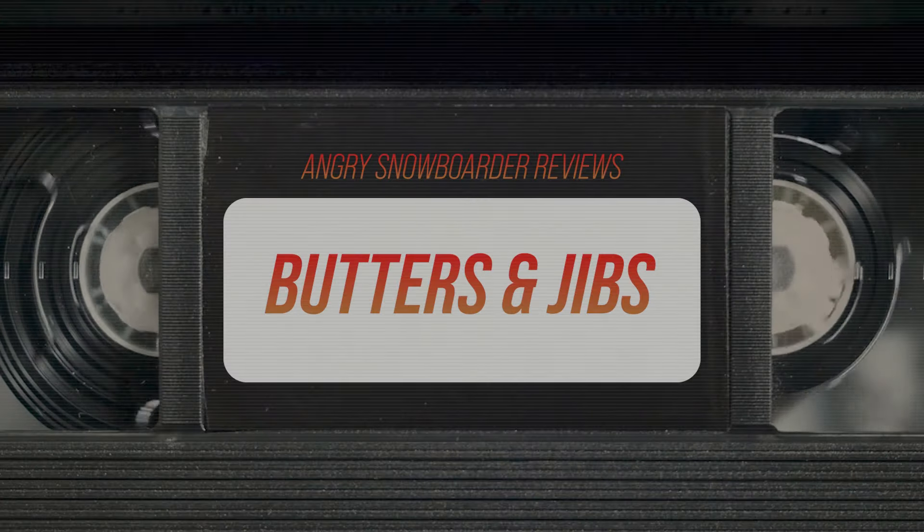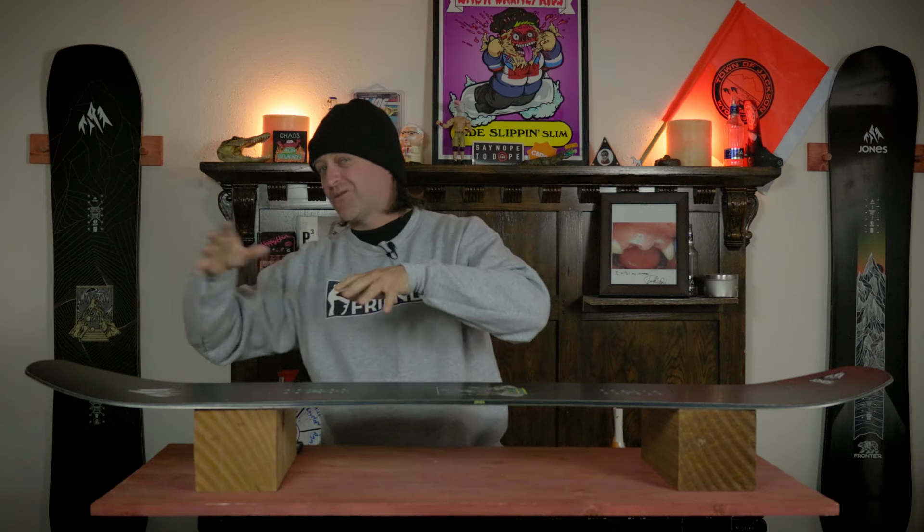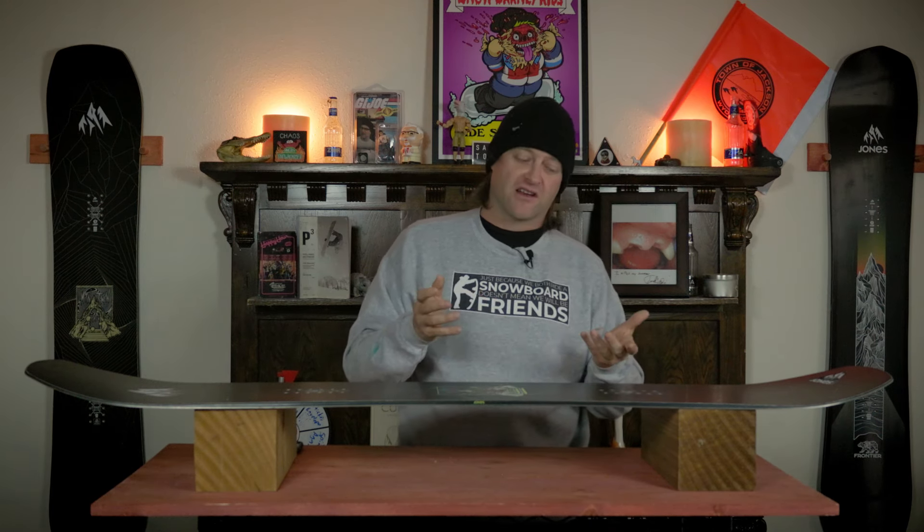Is it a super easy board to butter? No. They've added basalt stringers into it, so it takes a little bit more effort to engage the nose or the tail when you're buttering. Expect a little bit of fight. You're going to end up leveraging your weight more right where that camber meets the rocker, whether you're on the nose or the tail. You basically have to sit over it, keep that knee bent and push into it. You're going to feel that resistance, and when you go to disengage your butter it's going to pop out for you. If you know what you're doing, you're not going to have a problem. If you don't, there's other boards out there for you.